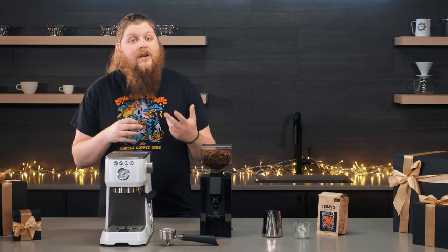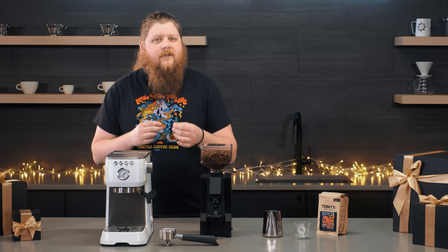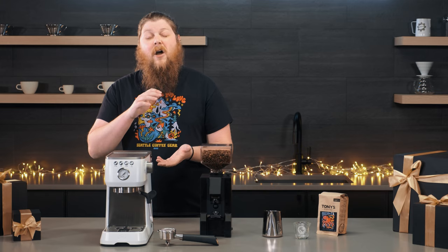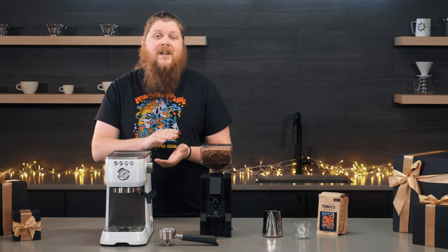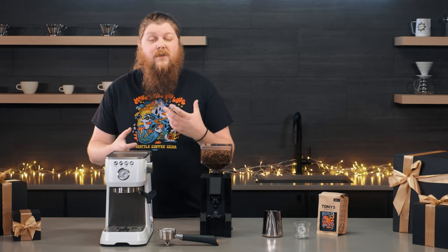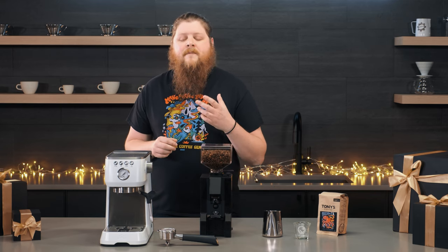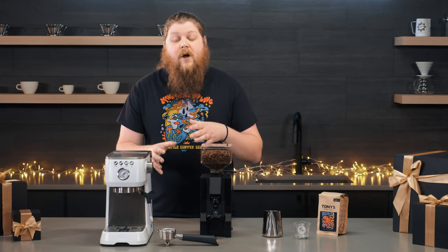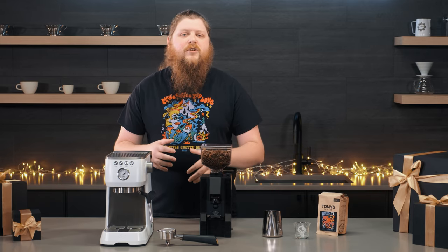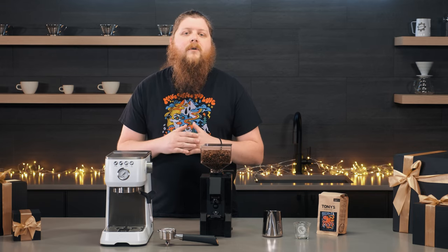A pressurized portafilter basket is going to allow your grounds to be a little less perfect — they don't need to be quite as fine or as carefully dialed in, because it helps provide some extra back pressure to get just the right pressure balance. However, a lot of espresso enthusiasts really like to fine-tune the flavor and dial in their grinds, so it also has a portafilter basket without that extra pressure, which is more like a professional portafilter basket where the only back pressure comes from the grounds themselves.